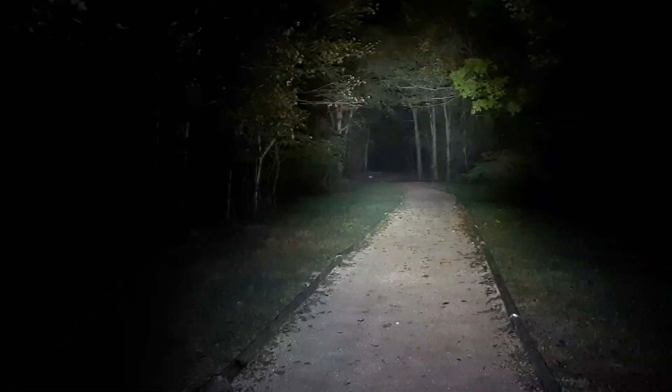This is the strobe feature. Dead of the night once again. And this is the low setting.